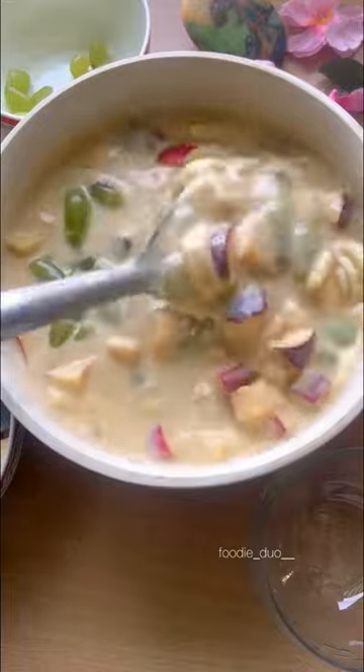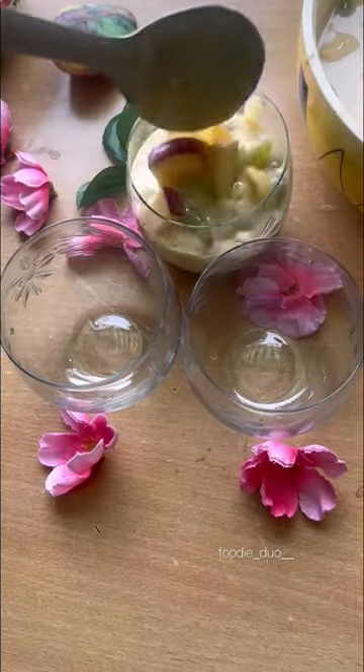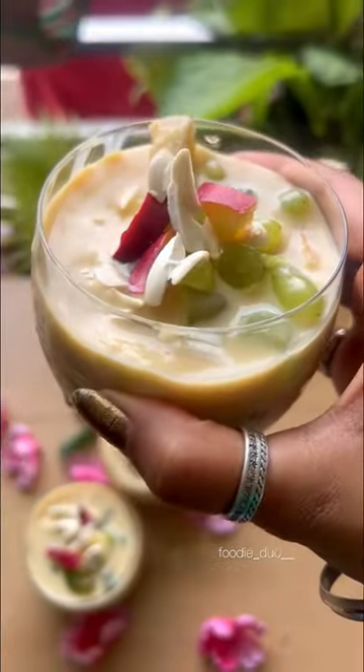Then we will serve it with garnishing of some dry fruits. If you like this video, please like and subscribe, and tell us in the comment section which is your favorite fruit in the custard.